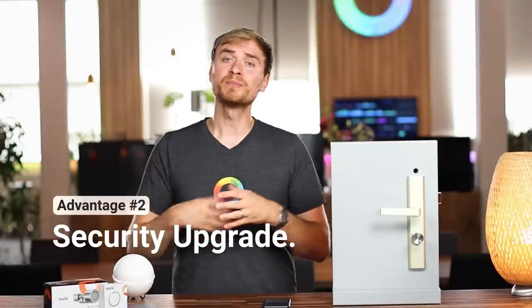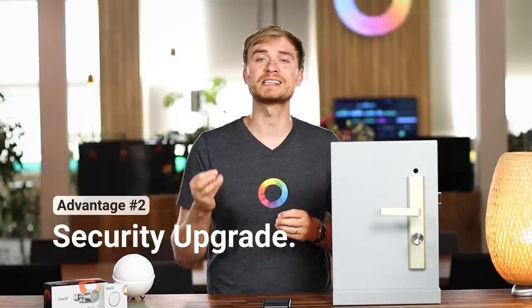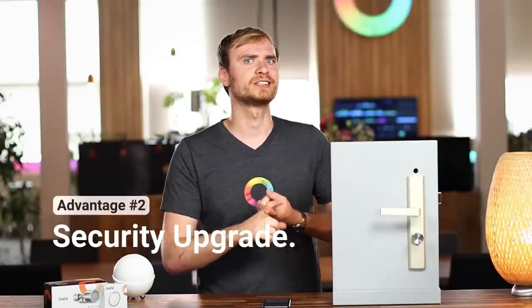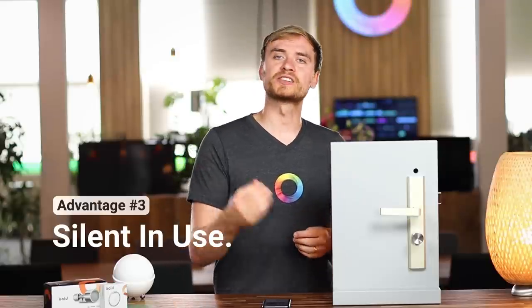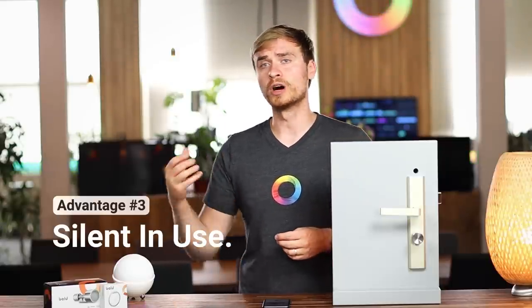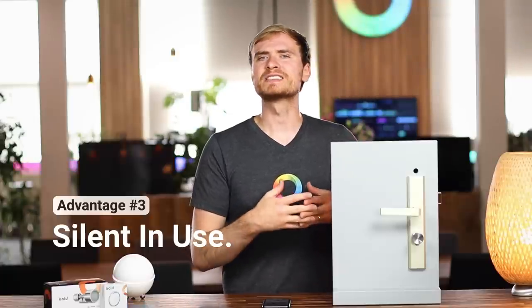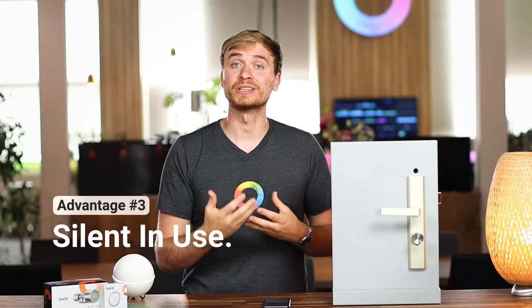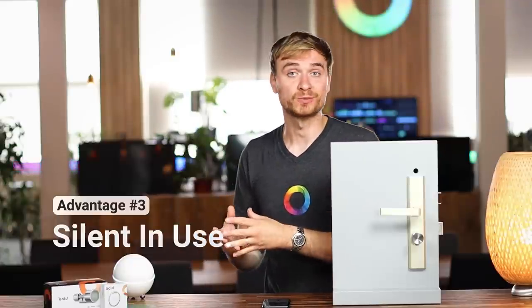The second advantage is that the lock actually replaces your cylinder, so you get a security upgrade depending on your existing hardware. I believe all the locks from Bold have an SKG rating of three stars, which is quite high. I checked my current lock and it only has an SKG of two stars, so it might be time for an upgrade. Another advantage is that it's silent in use. With Bold, the only sound you get is the actual locking mechanism - it's a lot quieter than your traditional smart locks.